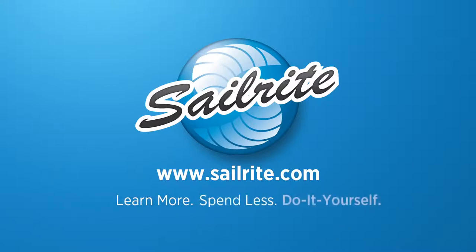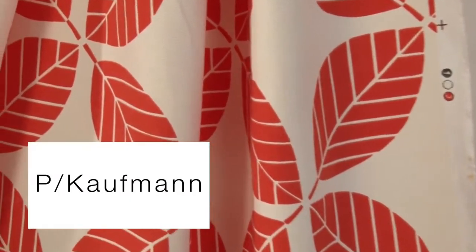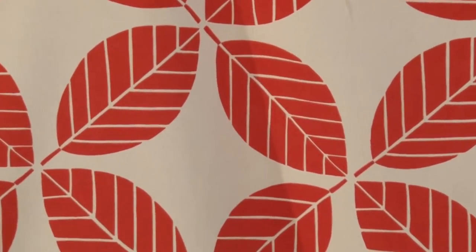This video is brought to you by Sailrite. Kaufman Outdoor My Place Grenadine Fabric is a stylized leaf design from the Take It Outside collection. This durable outdoor fabric is printed on a 100% polyester basket weave cloth.